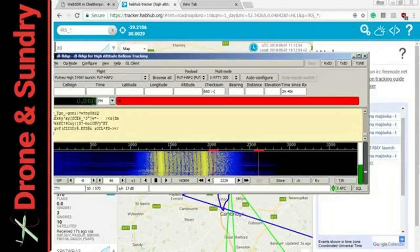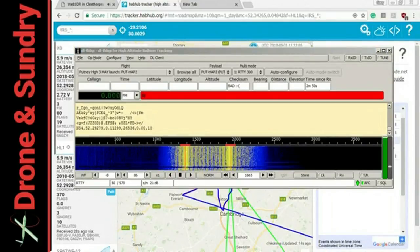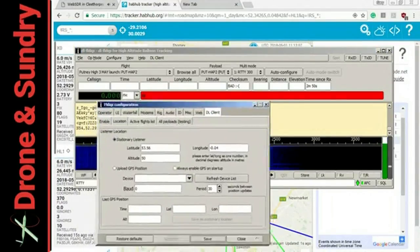That's a receiver attached to the web that allows me to hear a balloon flying over the UK. I'm using another little bit of software — that is the modem, the Fldigi Digital Modem — and that's doing the decoding.